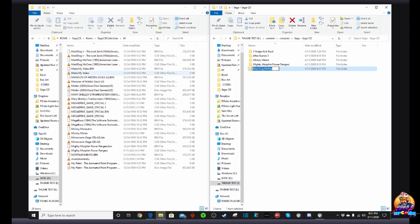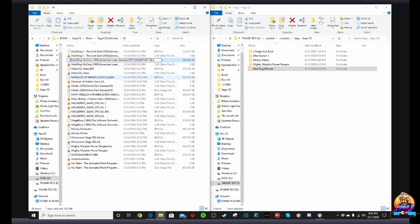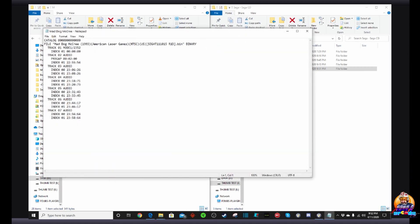Now we're going to make another game - Mad Dog McCree. Go to content, consoles, sega-cd, and create a folder called 'Mad Dog McCree.' Make sure the folder name matches exactly. You'll notice the ROM file name has extra junk in it that you don't want showing up on the menu screen of your AT Games Legends Ultimate. Right-click the bin file, rename it to just 'Mad Dog McCree.' Do the same for the cue file. Then right-click the cue file, open with Notepad, and fix the file reference inside - delete the extra junk so it just reads 'Mad Dog McCree.bin.' Click File, then Save.